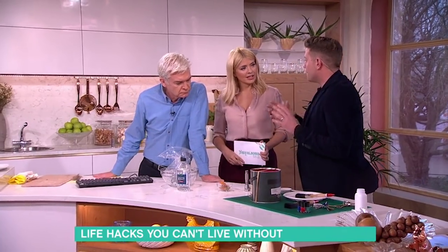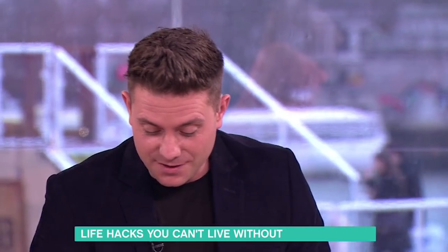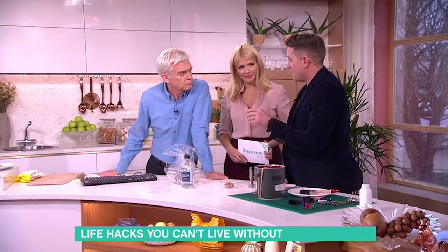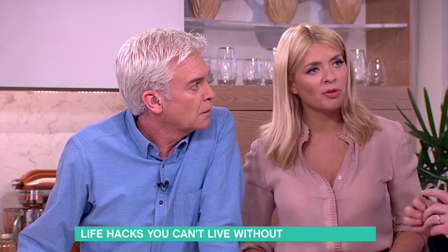Batteries. If you've got batteries lying around the house and you don't know if they have power within them or not, if you're unsure, there's a really simple thing you can do. Drop the battery onto a hard surface. If it bounces more than once, it's dead.